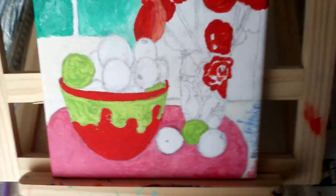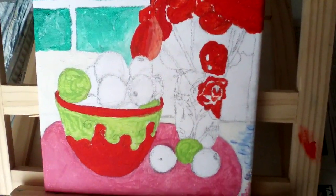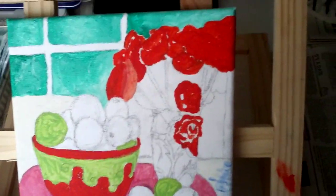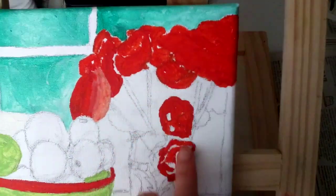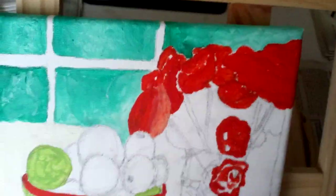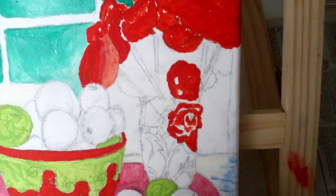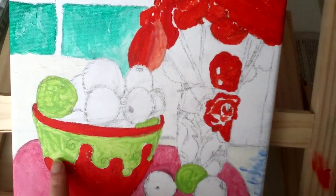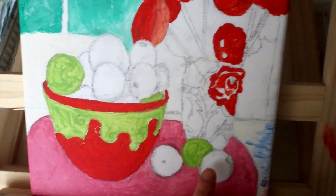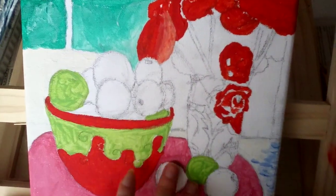I started on the flowers and did them all in — I think it was vermilion. I added some white to this bit to make it lighter. I used some more of the green that Yasmin gave me — some lighter green for the apple — and I did some white to it to make it lighter.